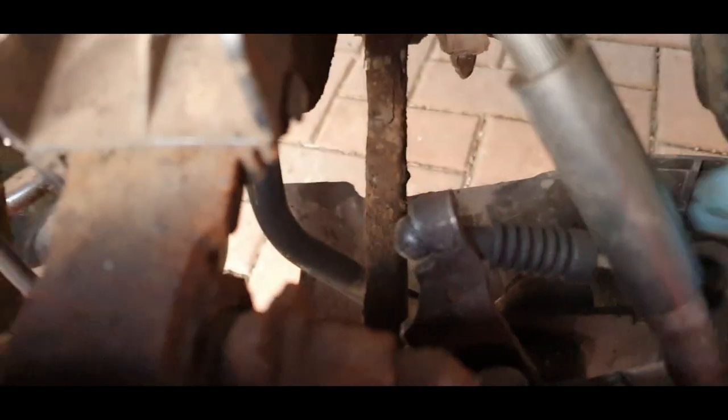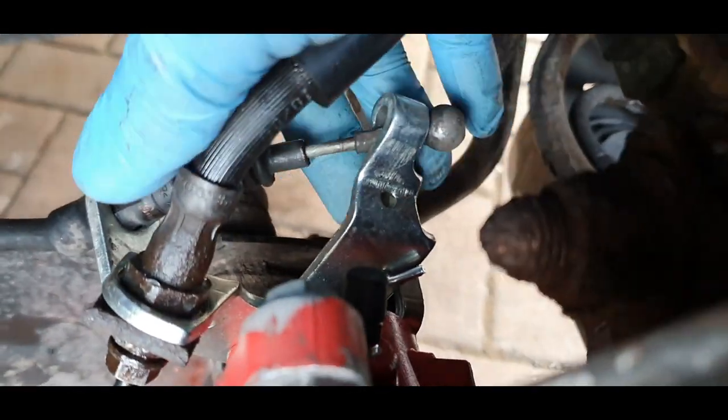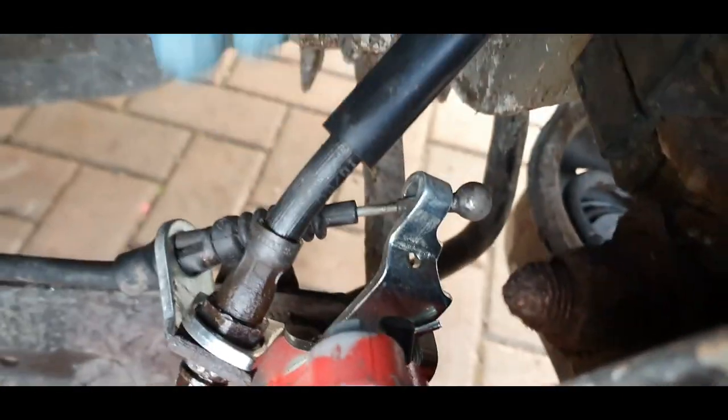I need to adjust it inside the car. I'm just going to check to make sure the other side doesn't come off. The other side is still on — lovely. So we can adjust it now in the car.